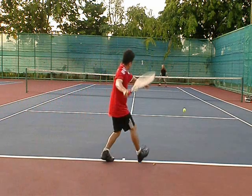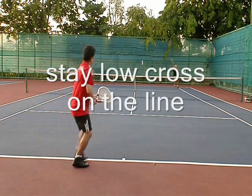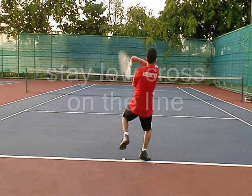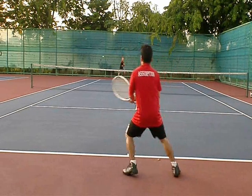He goes down the line and off every down-the-line we hit cross-court, but notice I'm hitting it too short. I stay low, but I don't really get good knee bend on that. It hits short — go down the line again.